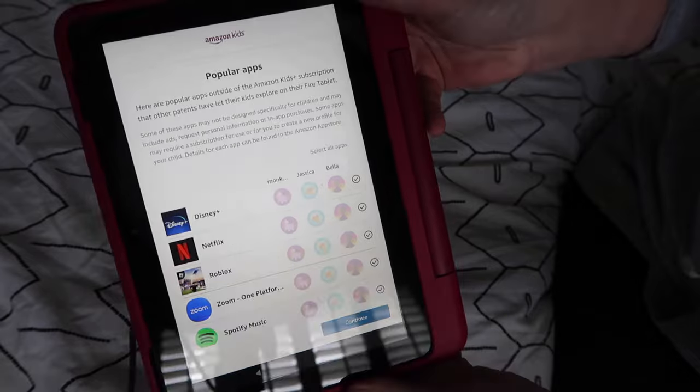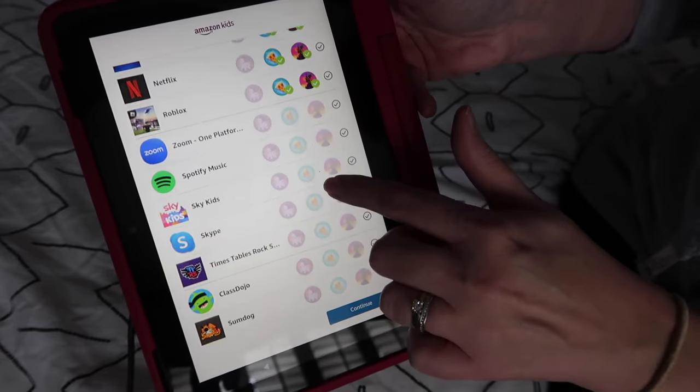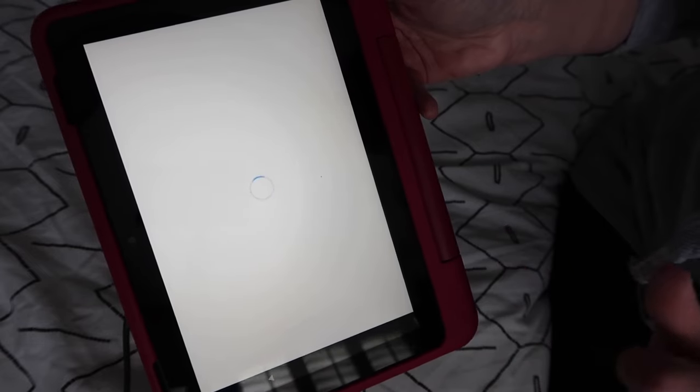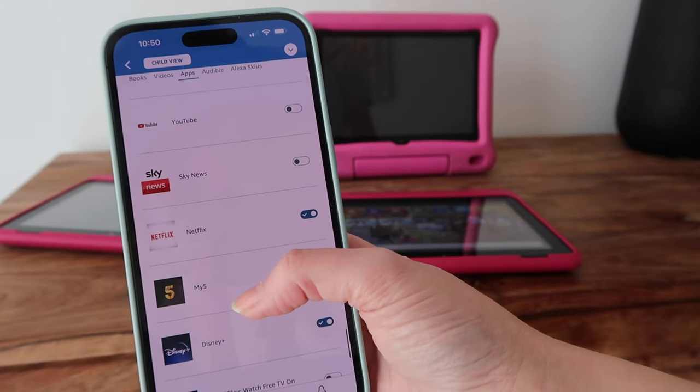A very commonly asked question is: can you add Disney Plus and Netflix to it? The answer is yes. When setting up the tablet, you'll be taken through options to add popular apps to your children's profile. If your tablet is already set up and you can't see Disney Plus, don't panic — there's another easy way. Switch to the adult profile and download Netflix and Disney Plus to the tablet, then go back to the kids profile and in the parent dashboard, toggle on Disney Plus and Netflix, and log in for them.